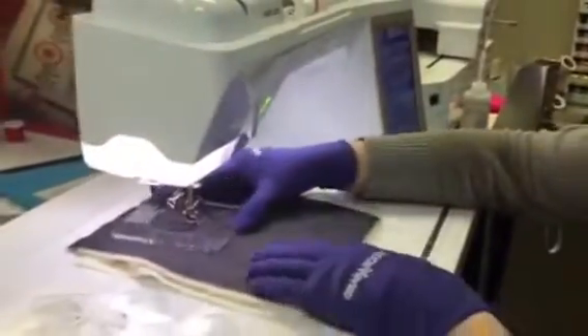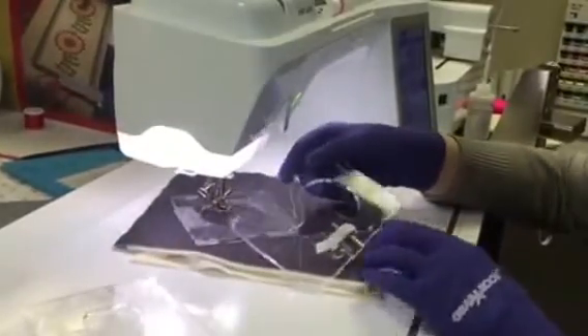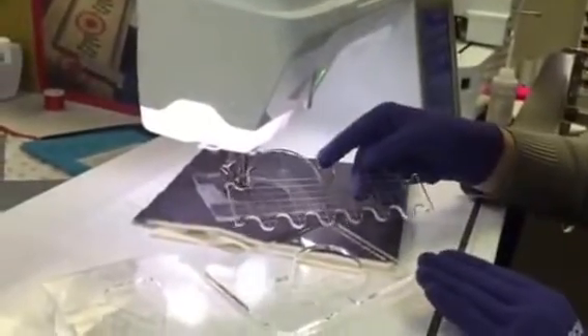As you use this template, your ruler foot is just guiding right along there, and the same with all these different designs. This makes a really nice spinning motif, and you've got your clamshells right here.